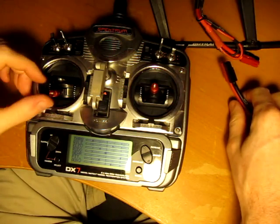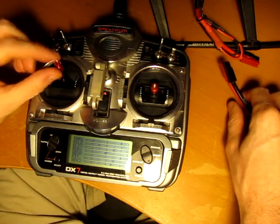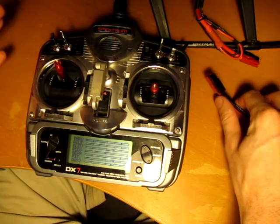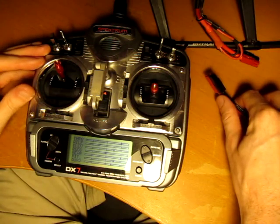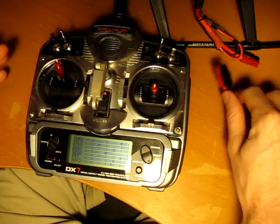Now I'll show you the advanced mode. For the advanced mode, leave the throttle high. You're going to hear chimes — there are about 20 of them. Once you hear all 20 chimes it's going to stop. Now you're in advanced mode. From there, go back to stick low and now you're in the advanced programming menu.